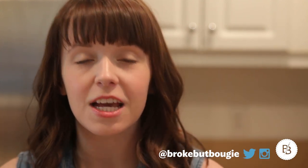Hey guys, it's Bridget. Today we are cooking and we're making one of my recent go-to meals for myself and my husband, and that is crusted tilapia with jasmine rice and honey green beans. Let's get started.